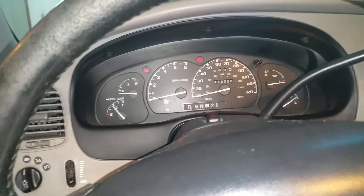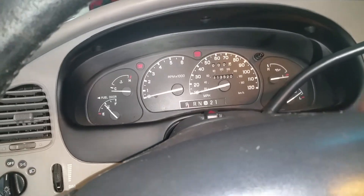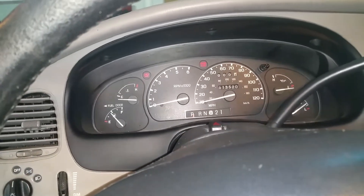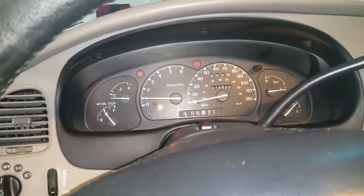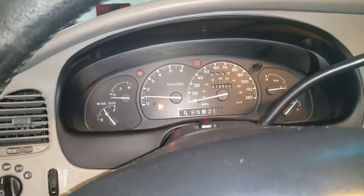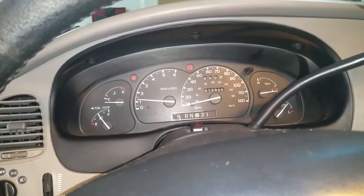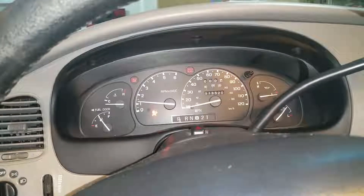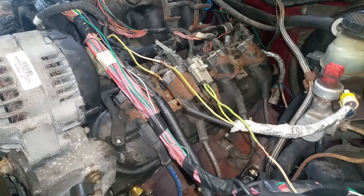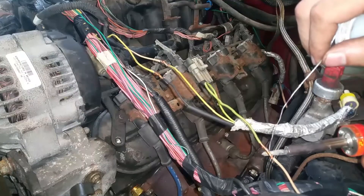So I'm going to start it and let it run — this will probably be the longest I've ever let it run. I'm just going to monitor everything and make sure nothing's going to explode. Now that that's all working, I'm just going to go ahead and throw some solder on these. I've already got the heat shrink set up.